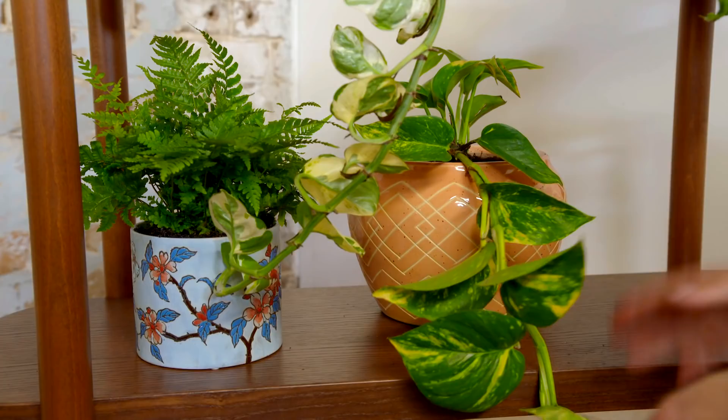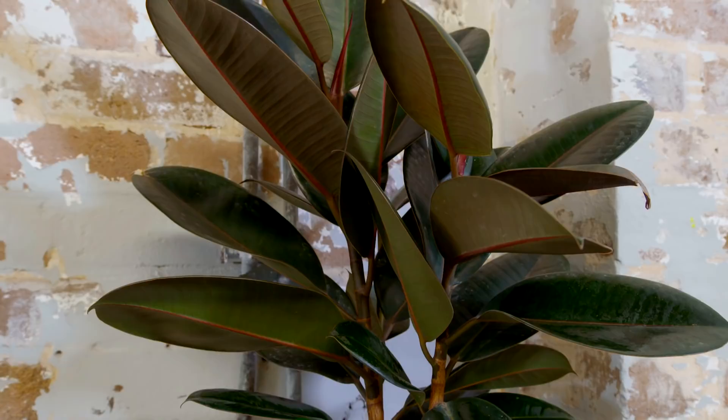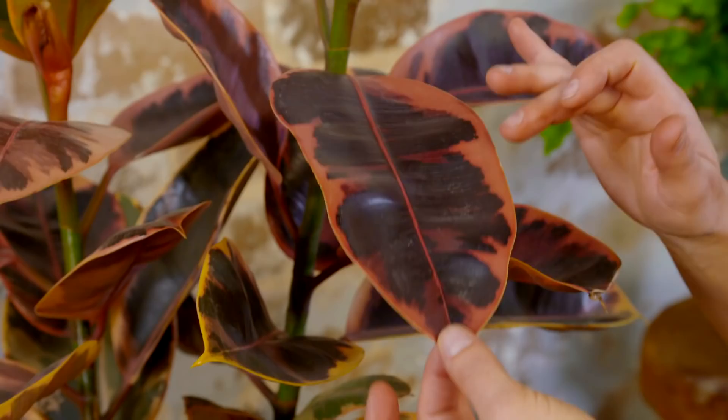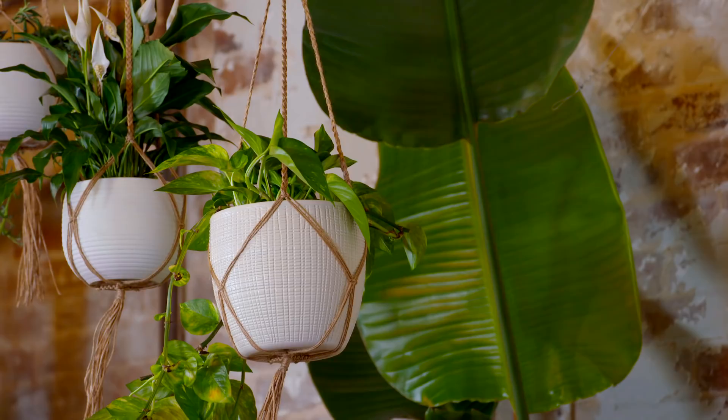The great thing about pots is you can chop and change them from season to season to get a different look. When you've got a long space like a sideboard or a table, it creates a great opportunity to go a bit crazy with indoor plants. I've created little groups of pots that each have their own personality but work really well together. You can also have a little fun with foliage texture and form — I've got a beautiful ruby ficus here, there's also a burgundy-leafed one, a really tough plant with a variegated leaf with pink running through it, which is the perfect complement to our pink pots.